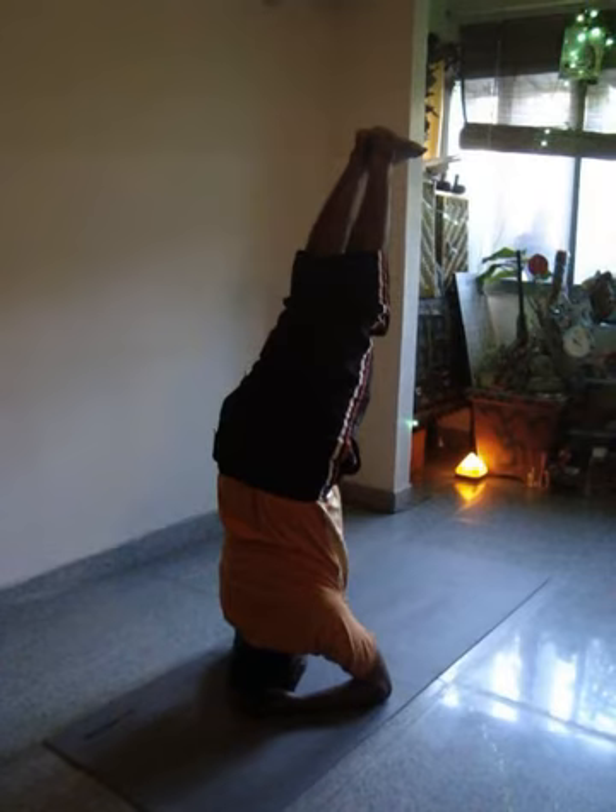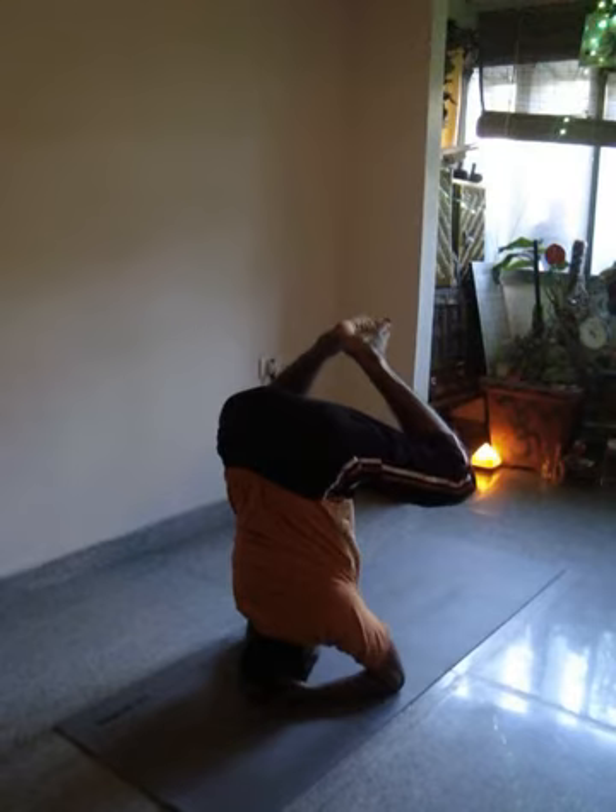Now fold the legs at the knees, take them back down. Yeah, then bring the soles of the feet together. Yes, and spread the knees. That's good. Bring the knees up, knees a little bit up, confidently. Yeah.